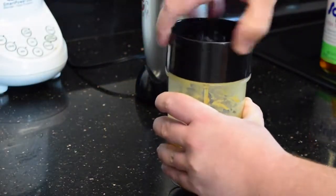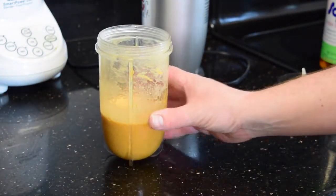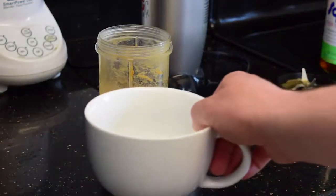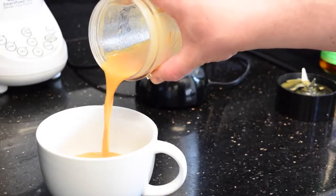Here it is — my peanut sauce is ready. You can leave it at room temperature if you're planning on eating in the next few minutes; otherwise you can put it in the refrigerator. It's good for a few days. I'm just going to pour it into a nice bowl to keep it on the side.